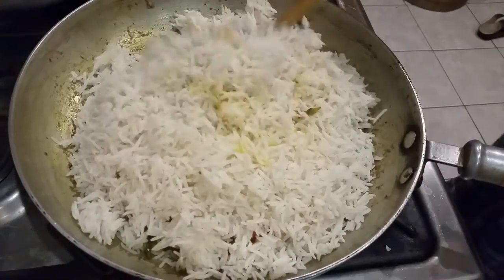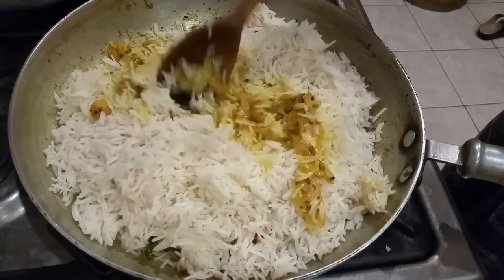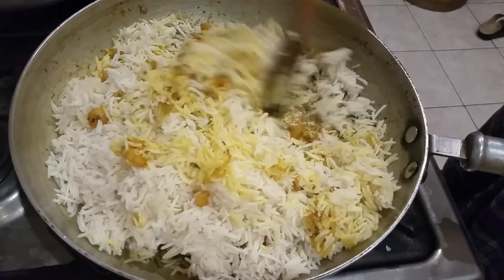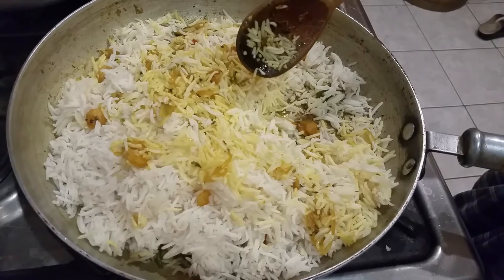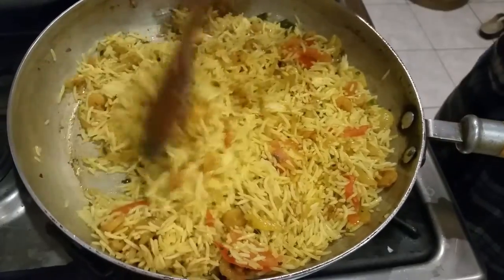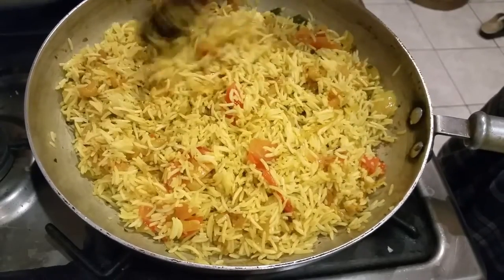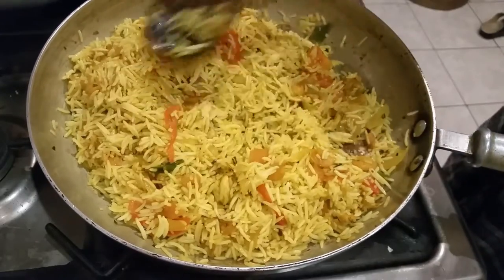Now we need to get our rice and mix it all together with the prawn masala. What we need to do is mix it with the rice, and our biryani will be ready. I've done all the mixing, combining all the ingredients together, and in no time our biryani will be ready.